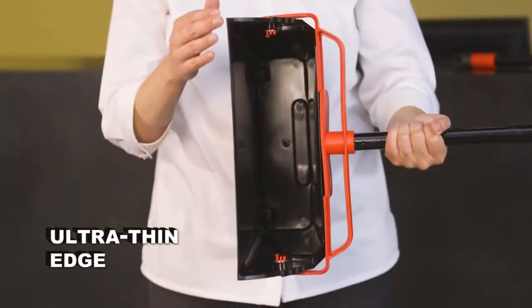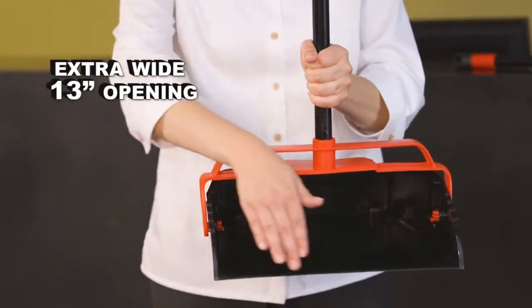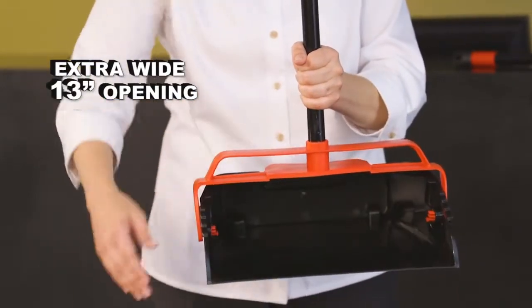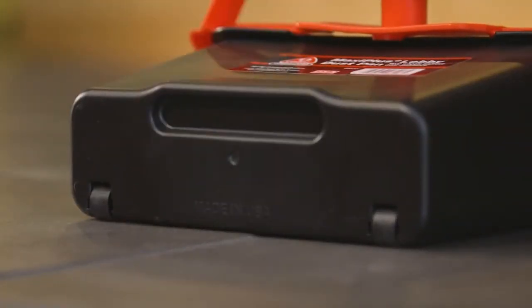The dustpan's ultra-thin edge makes it easy to sweep up the tiniest particles, while the extra-wide 13-inch opening allows for sweeping bigger messes in less time. The rear wheels help the user move easily while preventing wear on the back of the pan.